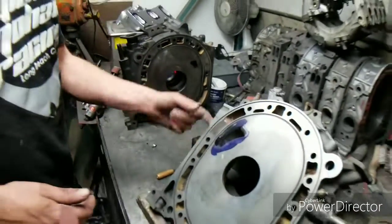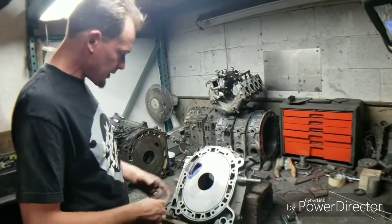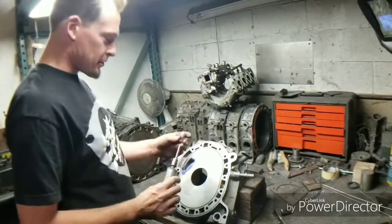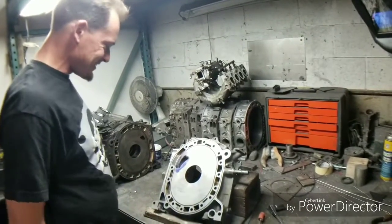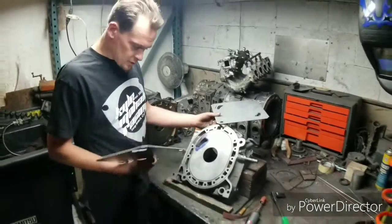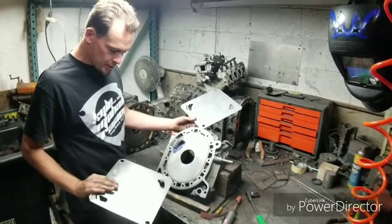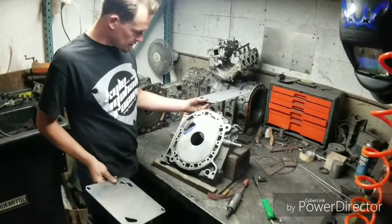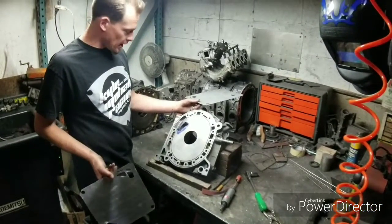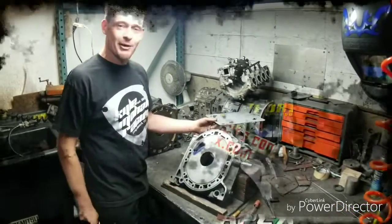So there you go - some tips and tricks on adding a bridge to your street ports, or just porting in general. Porting tools, sandpaper, files, flappers - use what makes sense, have fun, and don't practice on stuff that's important. If you're looking to get more involved in porting and building your own rotary motors, check out Kyle Mohan Racing and Built to Apex. We offer products, parts, and even some videos on how to build and port rotary engines. Stay tuned and follow Kyle Mohan Racing.